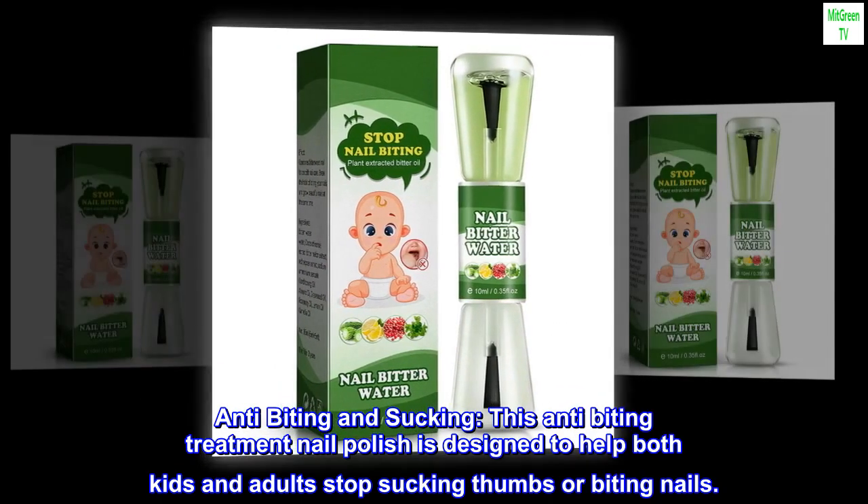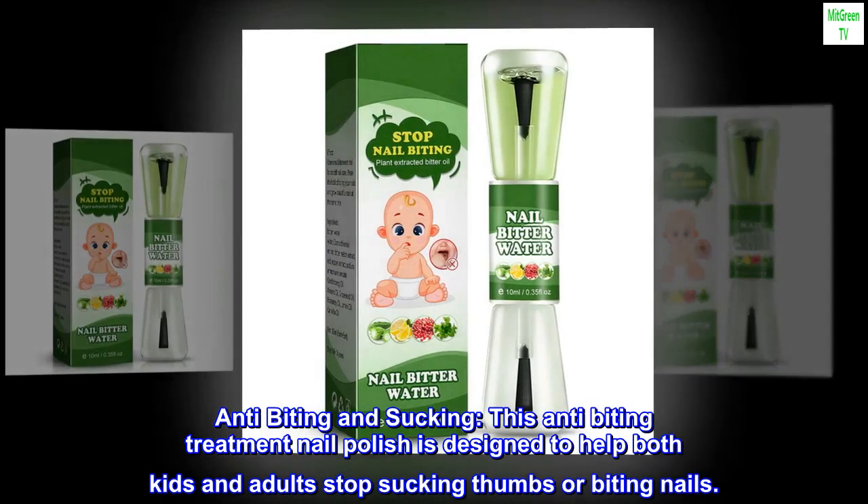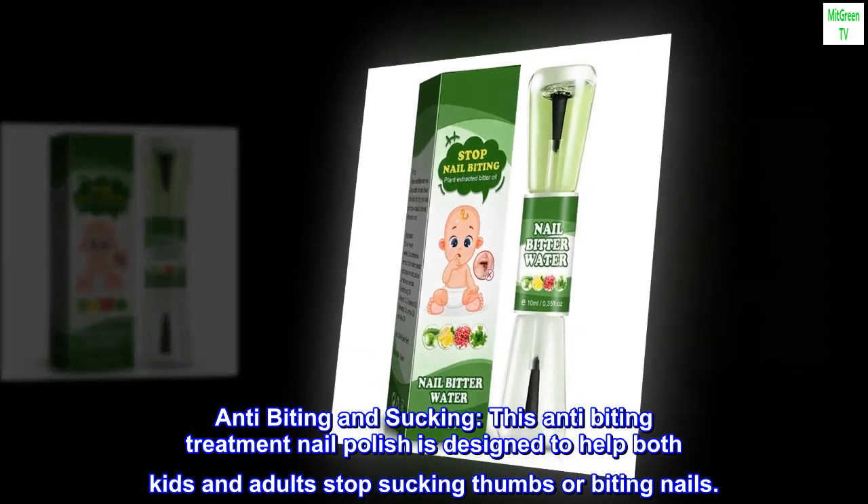Anti-Biting and Sucking. This anti-biting treatment nail polish is designed to help both kids and adults stop sucking thumbs or biting nails.